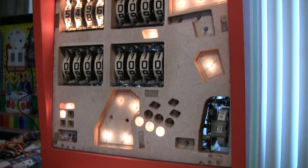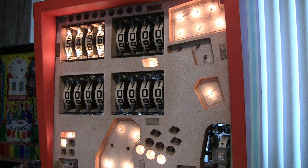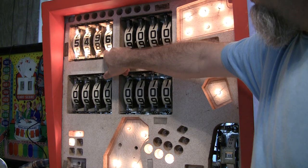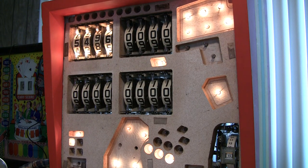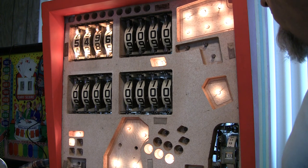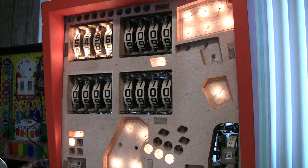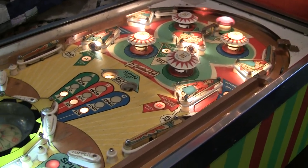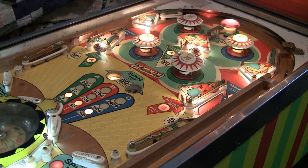I pulled the back glass and I've triple-thicked it and it's in the back. Interesting that these games have bayonet 47 bulbs in them — I thought all these older games used 44s, but these have some bayonet ones, which is interesting. I didn't realize they were being used on these early games. Now I'm inclined to probably put LEDs in here in the back too. It just depends — this is not a particularly valuable game and I don't know how long it may be in our collection, so I don't know if I want to throw a lot into it. It's not a game that I would put on location.